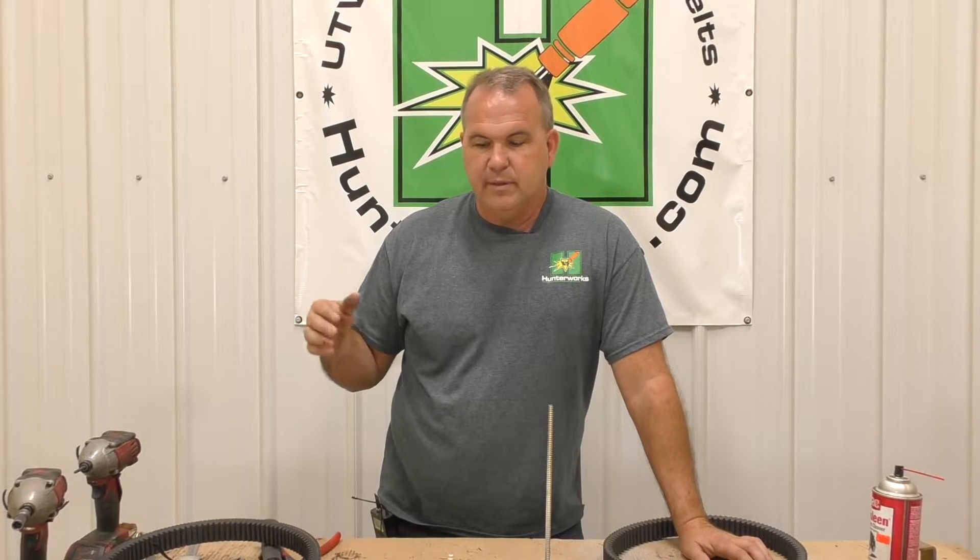We've been selling this belt for nearly a year — right at a year. What we've been selling people with a new body style Ranger is actually the turbo belt that we sell. The Ranger uses the '16 RZR turbo belt, and our belt is neither a '16 or '17 and newer dimension turbo belt — it's kind of a hybrid, if you will.